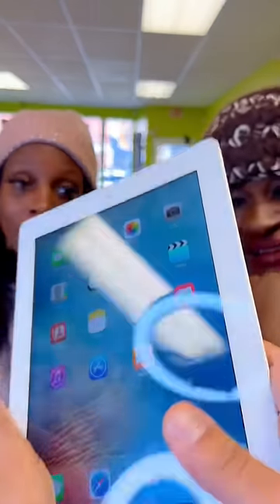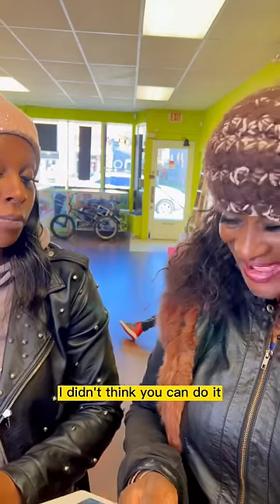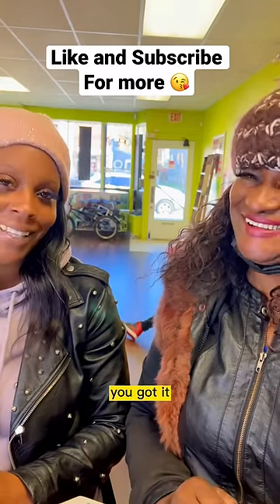Your iPad is ready. Let me see. Wow! Oh, thank you! I didn't think you could do it. You're the best. All right.